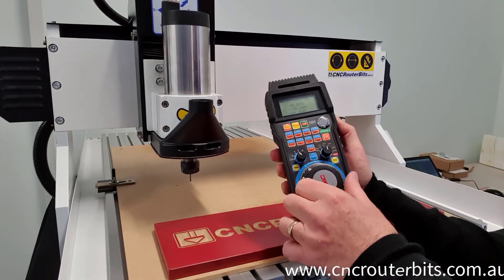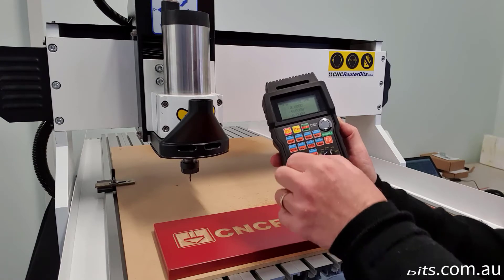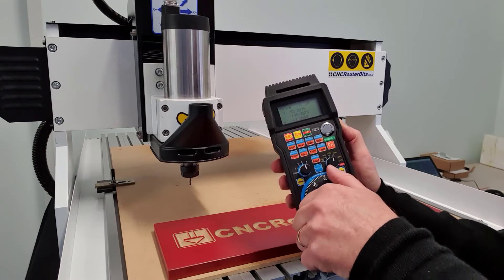Other functions include the ability to adjust feed rates, spindle RPMs, home the machine, and measure tool length with the Z-Probe.